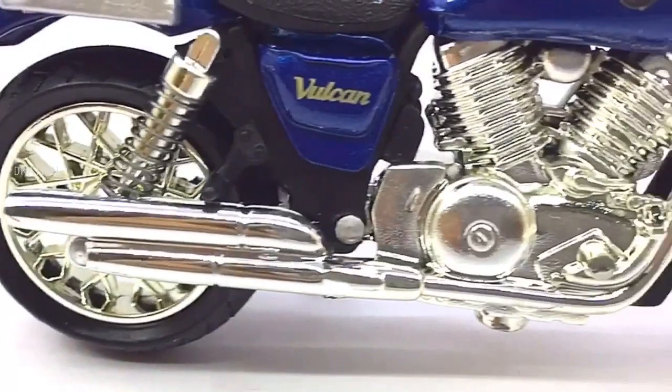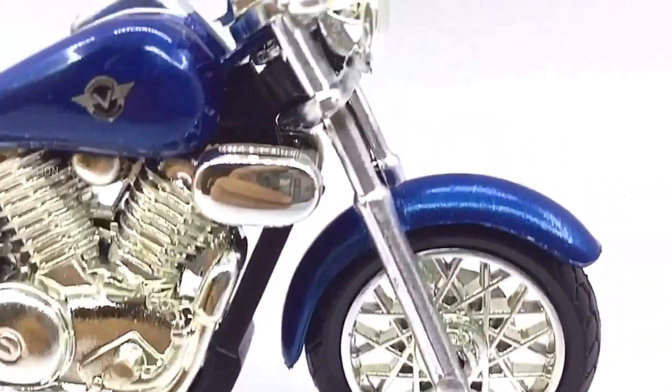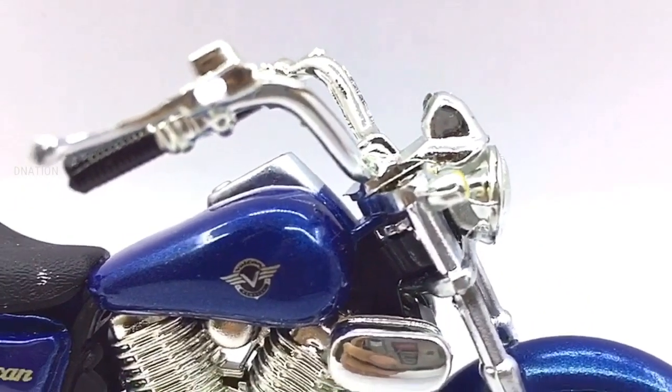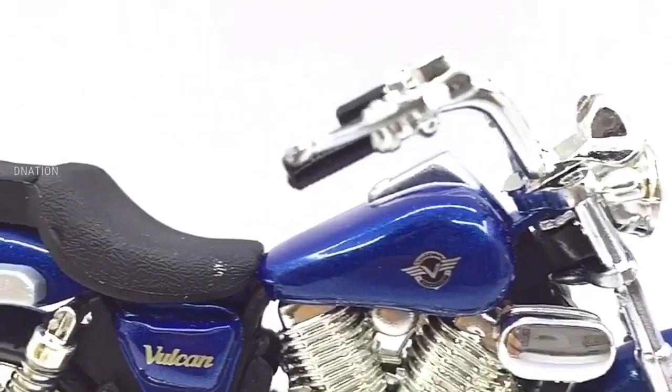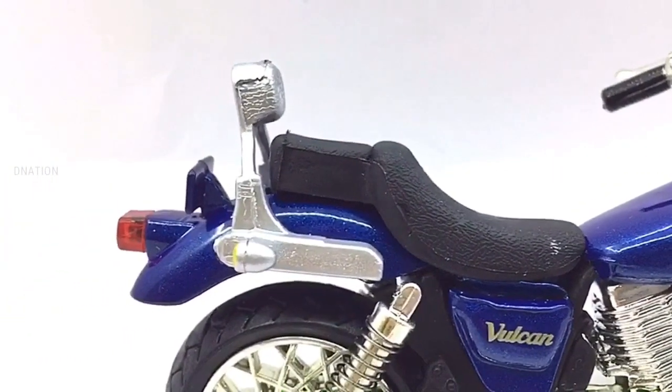If you want to get yourself or your loved ones this 1/18 scale Diecast motorcycle featured in today's video, I've dropped the Best Buy link in the description below. Go check it out and get yourself one if you're interested, and please do let me know in the comments below what your thoughts are on this amazing Diecast motorcycle.